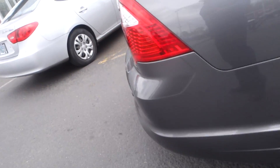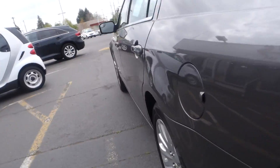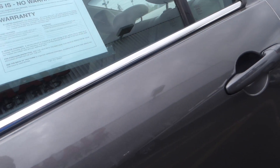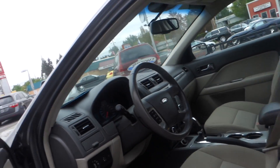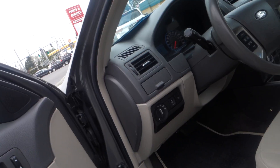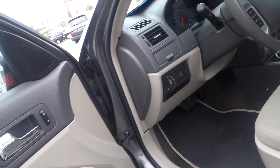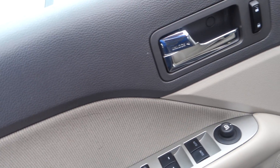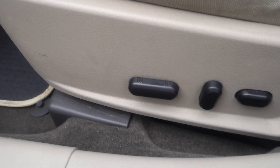Here is the rear trunk space. This vehicle comes with a backup sensor — it'll beep at you when you get close to an object. The closer together the beeps are, the closer you are to hitting something.